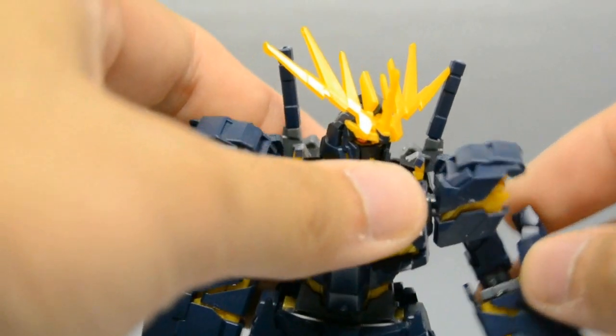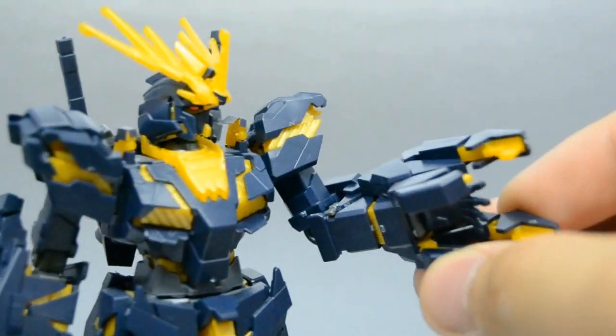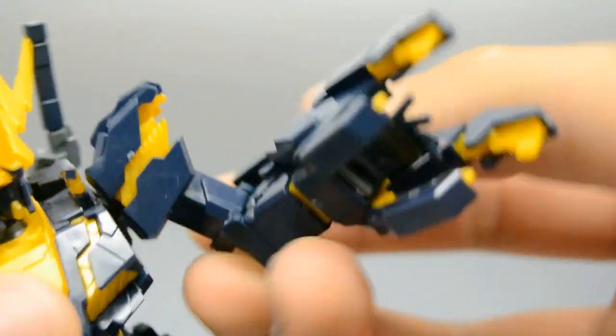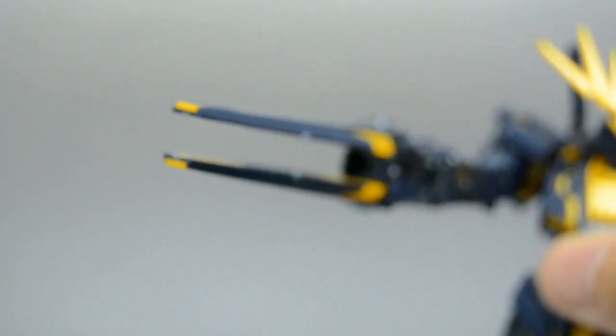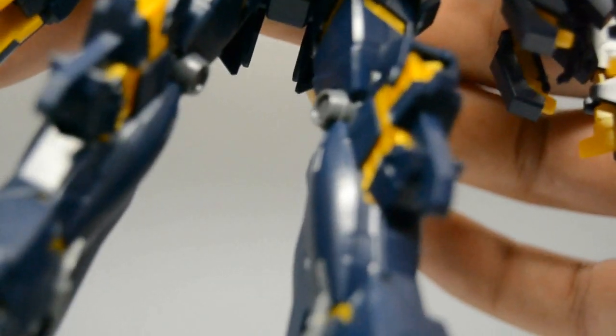Good job! He's got this big claw — on the Master Grade it can open and close, but on this one it can't. So he has a little tiny hand inside of there. He's got this claw with the little tiny hand that's constantly splayed open. The other arm has a pew pew cannon — just goes pew pew. I know nothing about Gundam Unicorn and I still have no interest in watching a lot of Gundam anime.